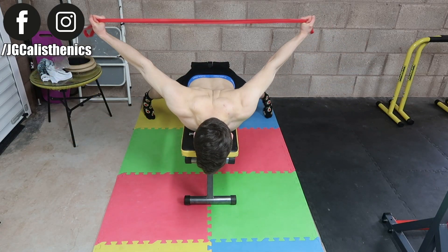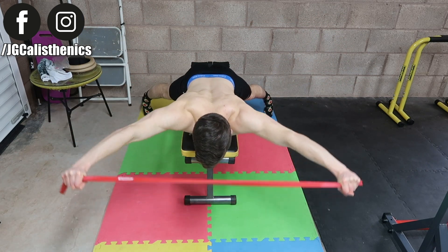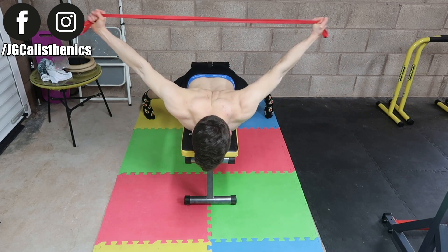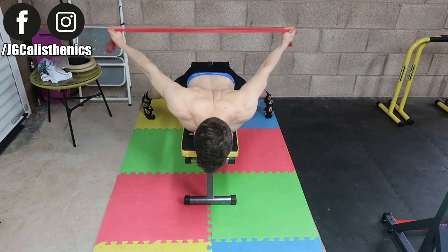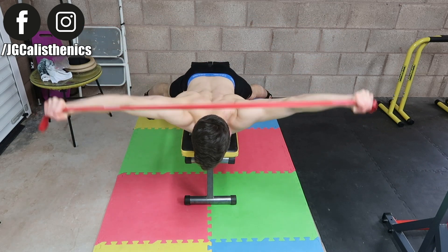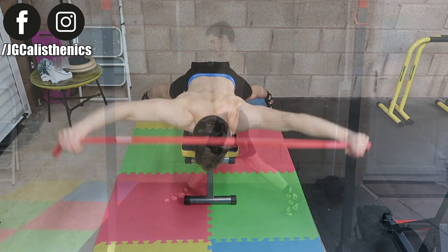Make sure you do this with good proper form — keep those elbows straight. You can also do this with a PVC pipe or a stick with a weight plate in the middle. Using that or resistance bands will work either way.